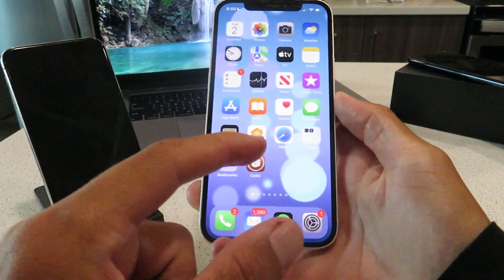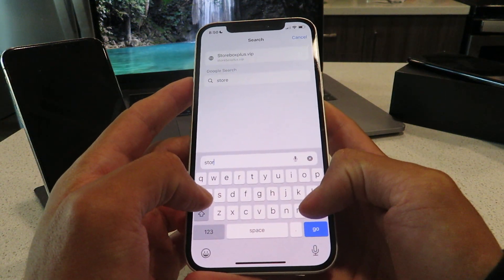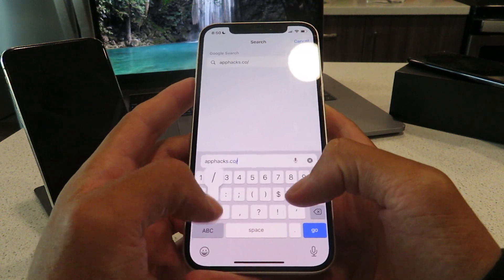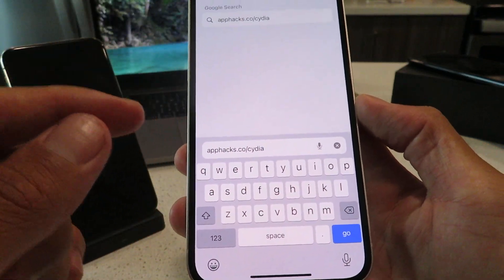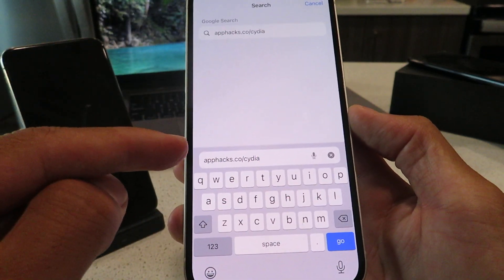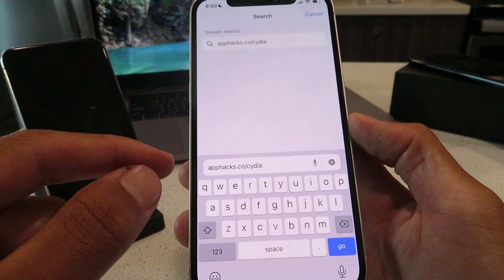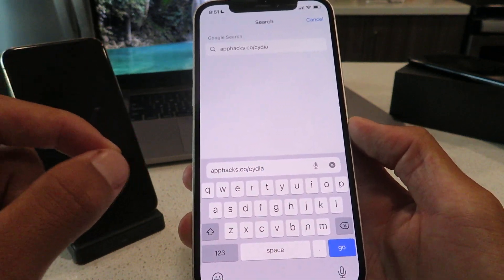The first thing I want you to do is open up your browser and go to this website right here. Just get this website typed into your browser. And basically what this is going to do, it's going to download a Cydia Installer profile. So you want to get this website typed into your browser in Safari and click the go button.